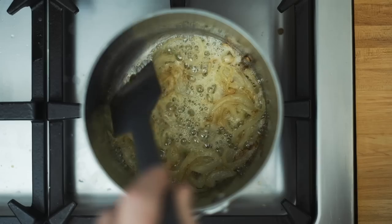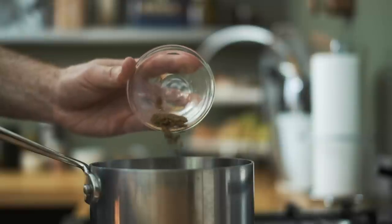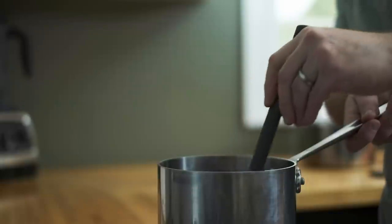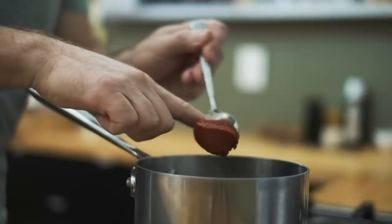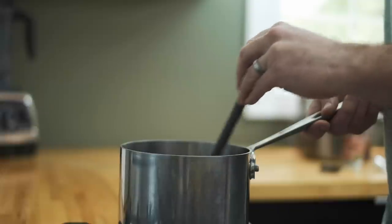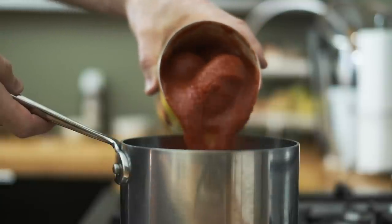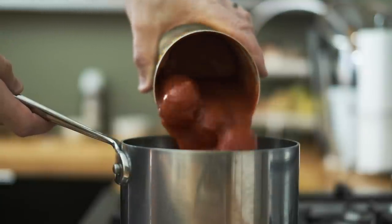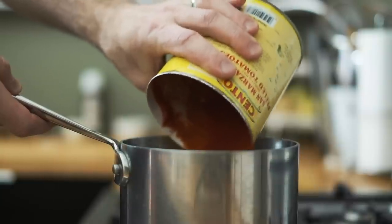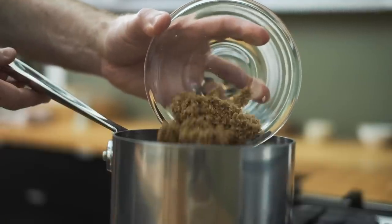Give the pot an occasional stir so things don't burn. Then when the garlic's golden brown in color, add your dry spices. Continue cooking everything over medium heat for a few more minutes, then add your tomato paste. Keep cooking for a few more minutes until the tomato paste takes on a rusty color. Now it's time to add the San Marzano tomatoes. You could add all of this stuff to a pot at the same time, but we're building flavor by adding then cooking each of these ingredients individually. Then it's time to add your dark brown sugar.